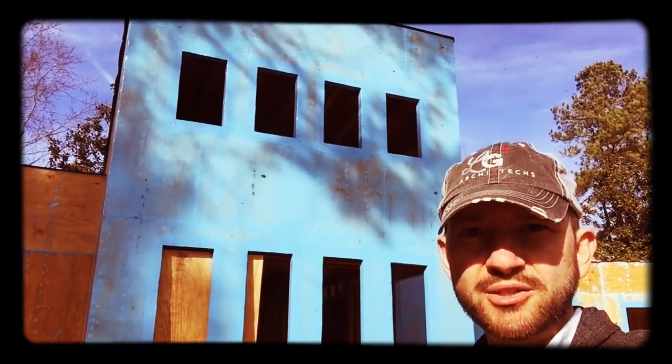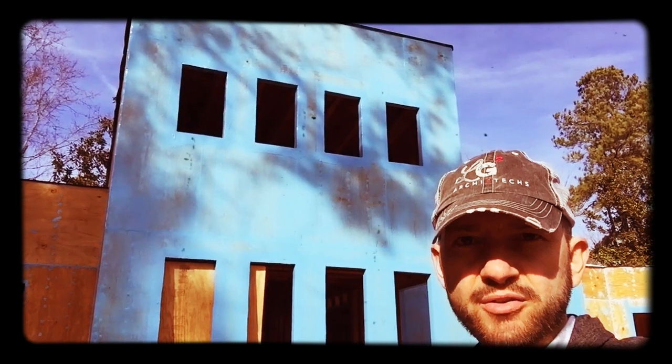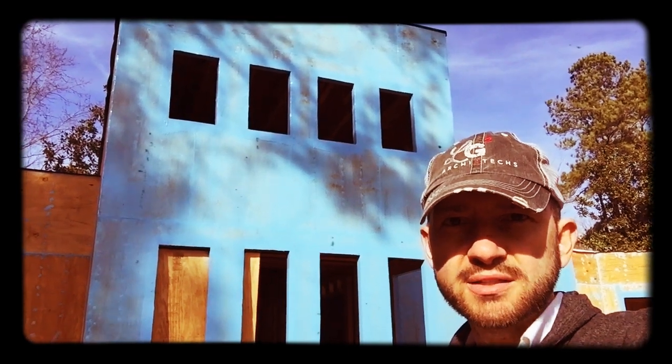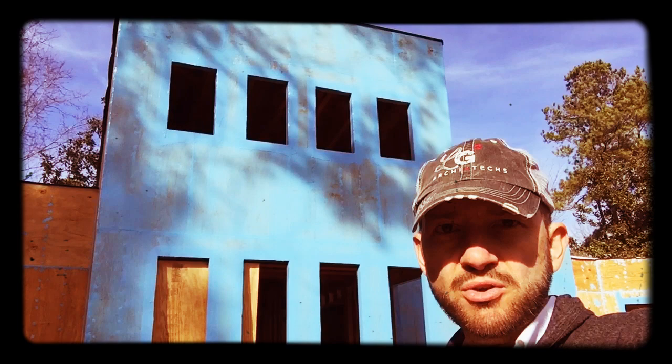Hey, it's Chris with LG Squared and I'm up at the high-performance Smurf House in Marietta, Georgia that we designed and are now building for a client. And it is a three-bedroom, two-and-a-half-bath structure.